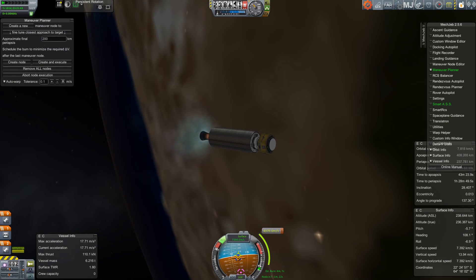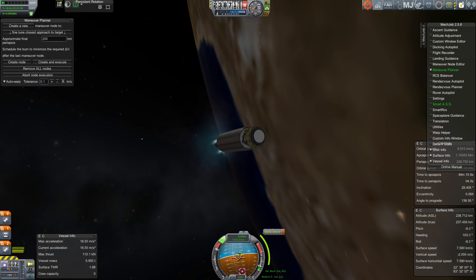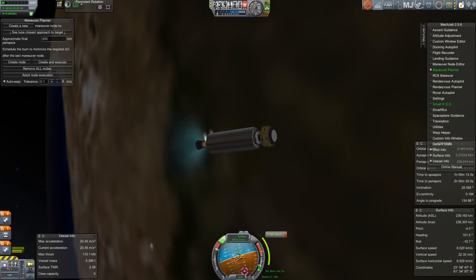The actual Juno spacecraft launched on top of an Atlas V back in 2011. I don't have a full Atlas for you, but I do have a Centaur upper stage, or at least some approximation of it.